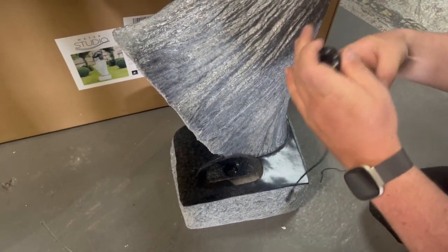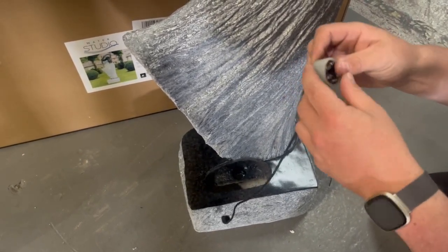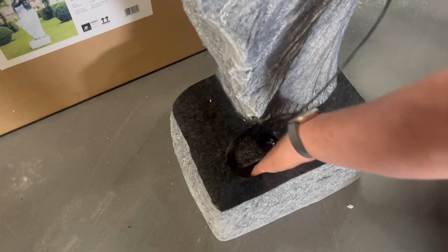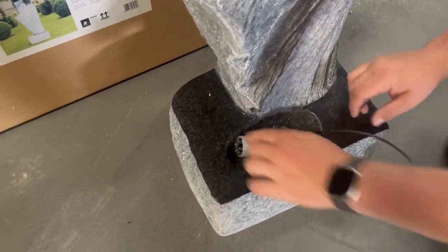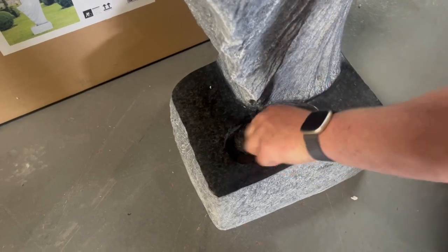Refit the rubber grommet around the light module that we've supplied to you. Once you've got that located, refeed the cable back through the existing hole, and then re-situate the light module into the feature.